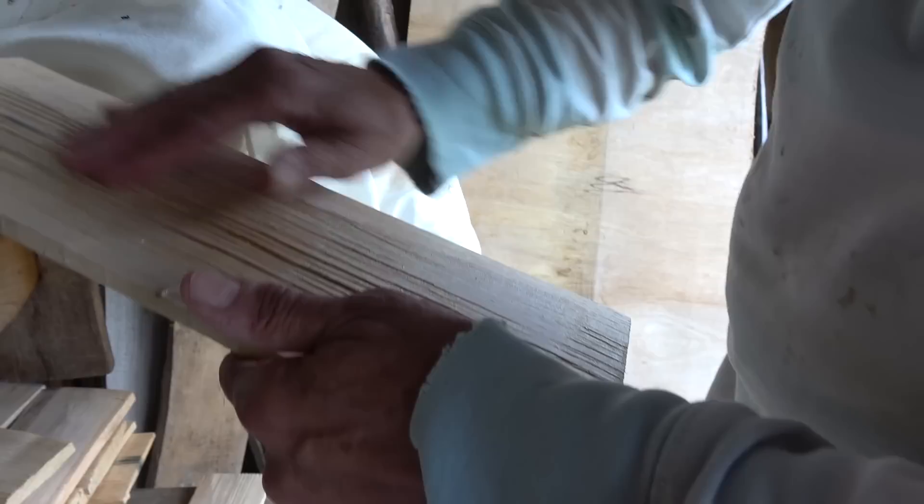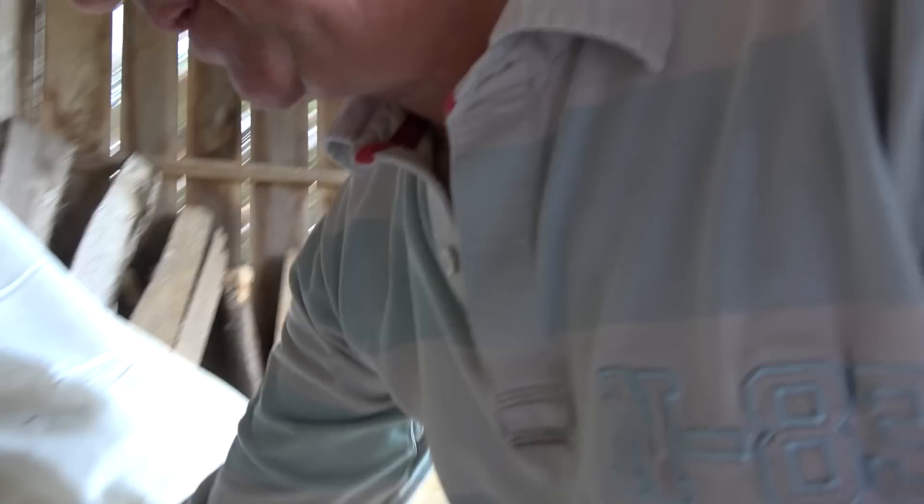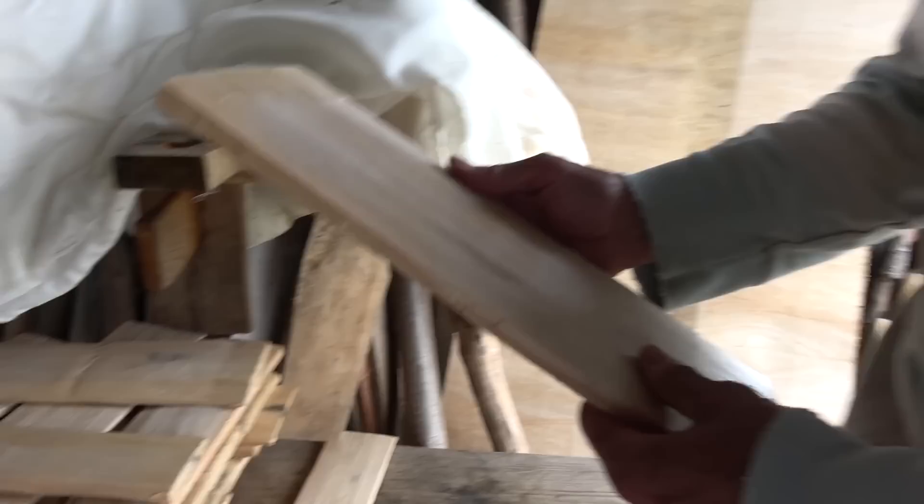The other interesting thing is you can feel which way the grain's going. If you can — and you can't always do it — lay them with the grain on your downward direction, because the cells of the timber are facing that way, so water will just run over more easily.